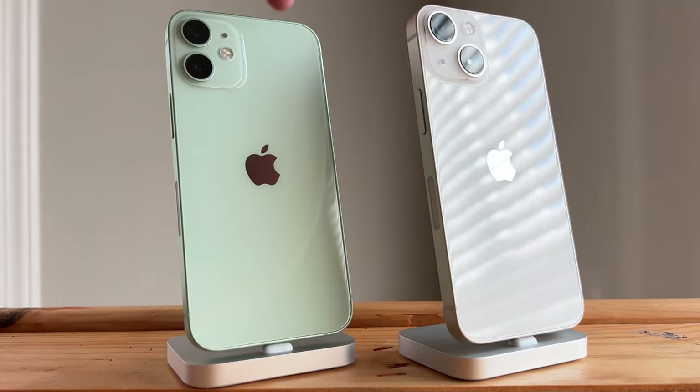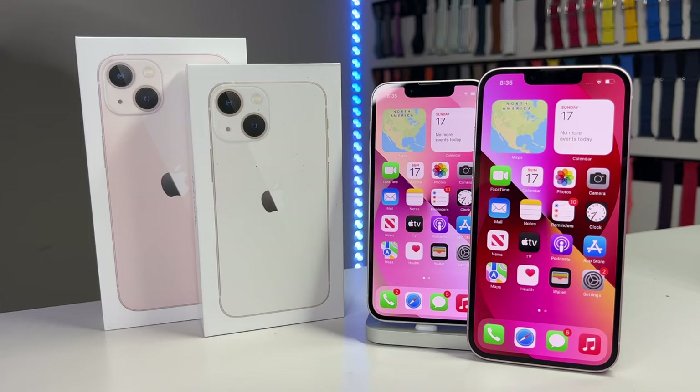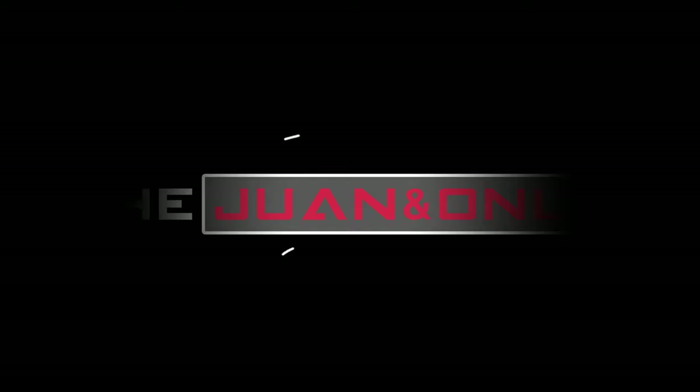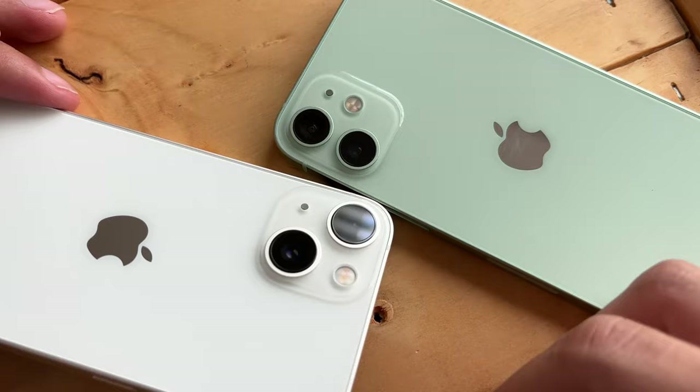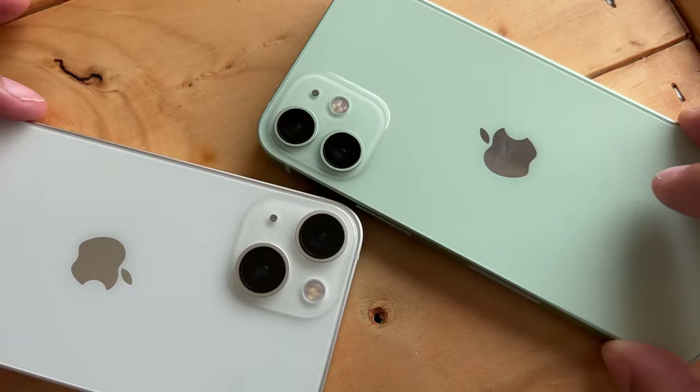We'll have a camera test, performance tests, and much more. So without further ado, let's hop right into it. I'm not going to waste any time because I already made an unboxing and first impression video on the iPhone 13 line. If you haven't watched it yet, click the card at the top right — it will give you a ton more information about the 13 mini with all the new features.